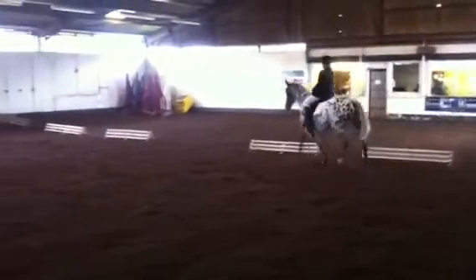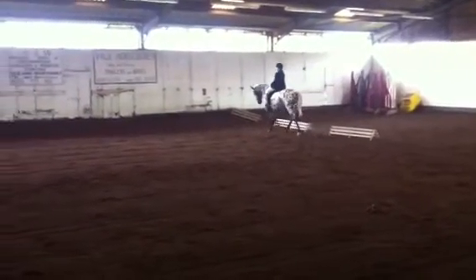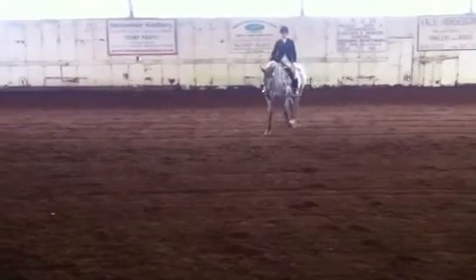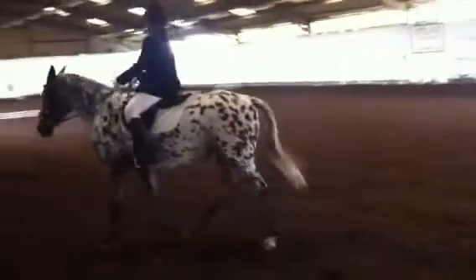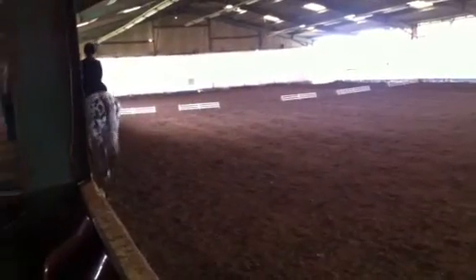At B, change the rein in a free walk on a long rein. At B, medium walk. At F, working trot. And at A, turn down the centre line.